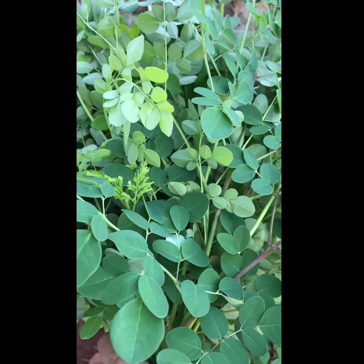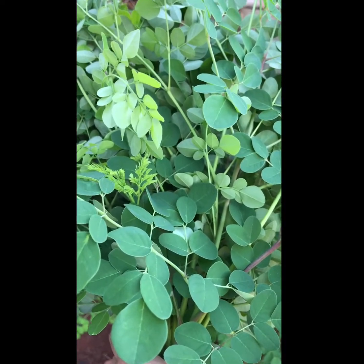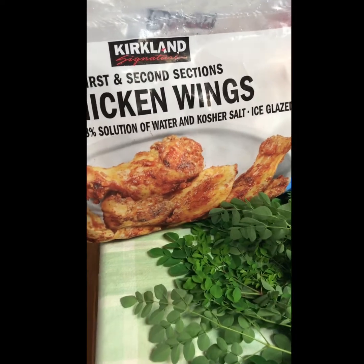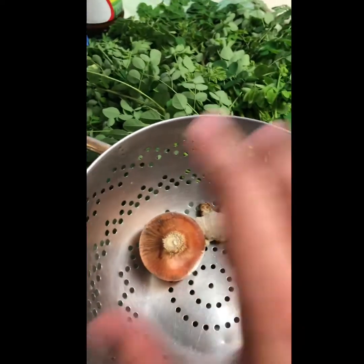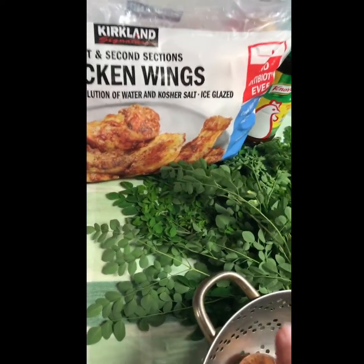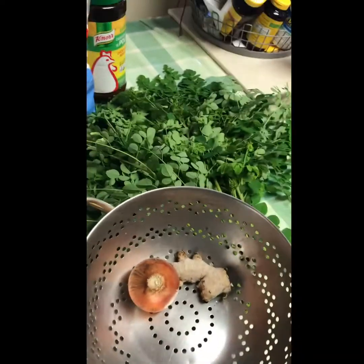Good morning y'all, good vibes! Look what I got — Moringa Oliveira for my future chicken tinola. Here are my ingredients: one ball of onion, ginger, Moringa Oliveira, chicken wings from Costco Kirkland signature, and chicken powder for enhanced flavoring. Okay, let's see my masterpiece.